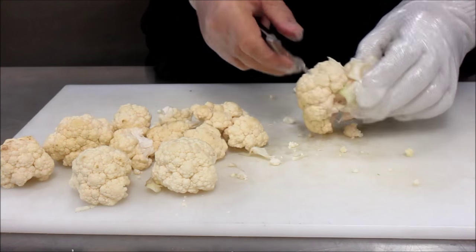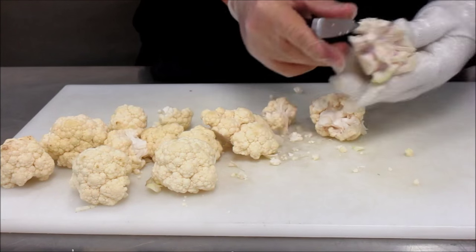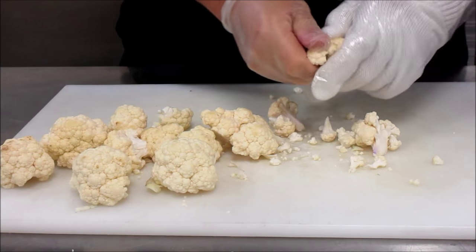And there you go — you see the stem left, go ahead and toss that. At this point you don't need a knife. Just break them down into smaller pieces and you have these nice pretty little florets.